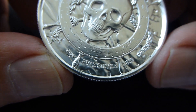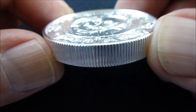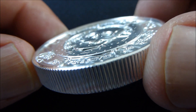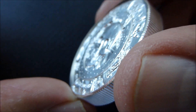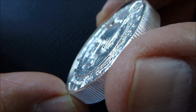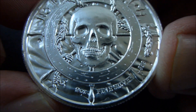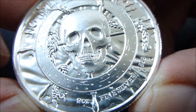Two ounces, fine silver. It is a very thick round — high relief, very good high relief. I think that almost pops out. You can see a lot of good texture there in the wooden ship's wheel, and very good texture in the skull.